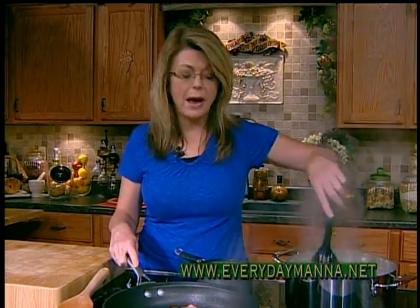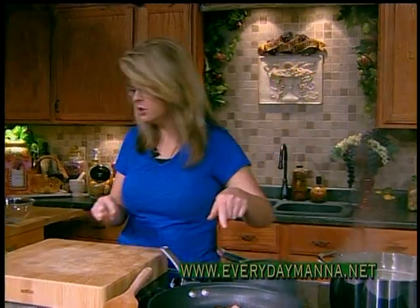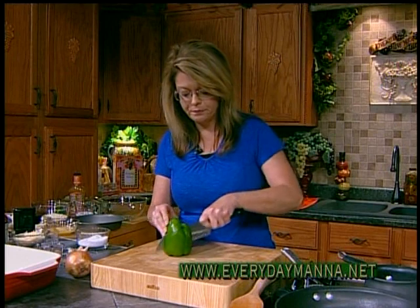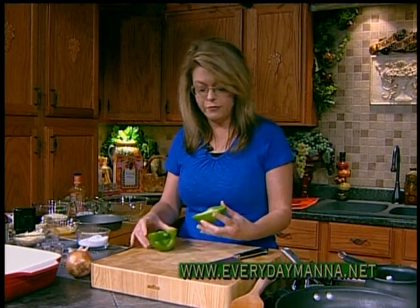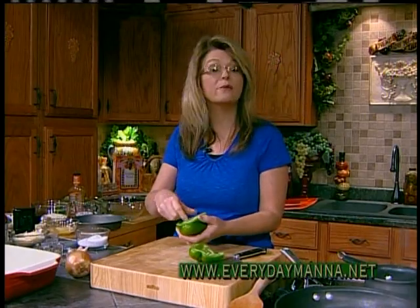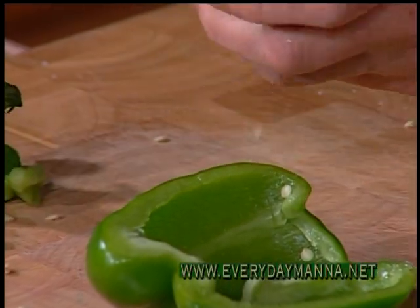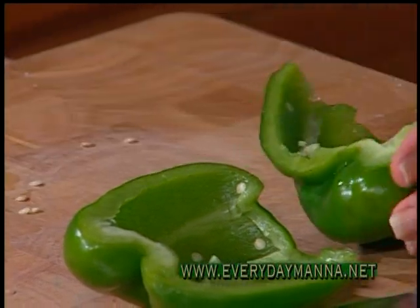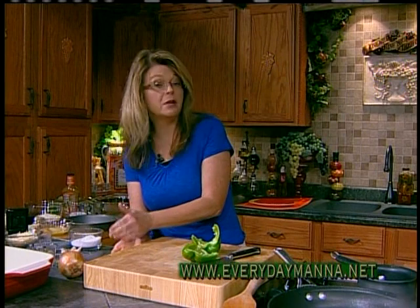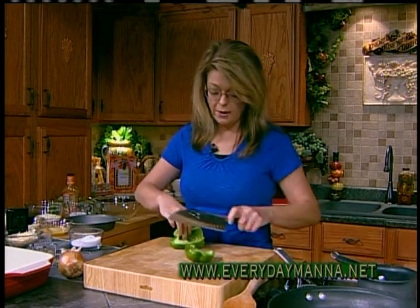While our chicken is browning, I'm going to stir the pasta real quick. Then I'm going to cut up a green pepper and an onion. If you don't like green pepper, leave it out — or use a red pepper if you have one. That would be delicious. I love red peppers. It's your cooking, you can do whatever you want.